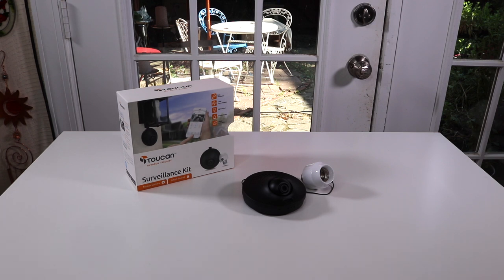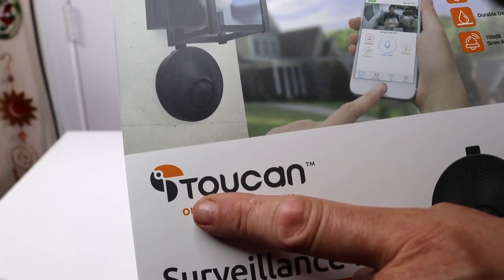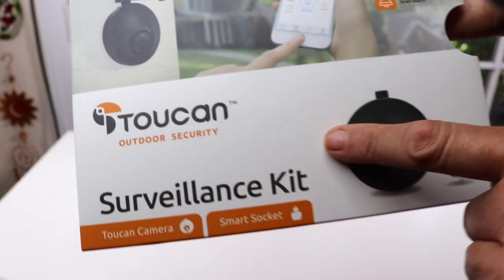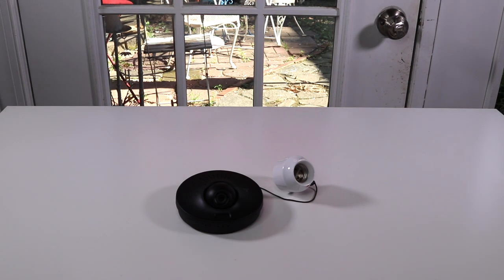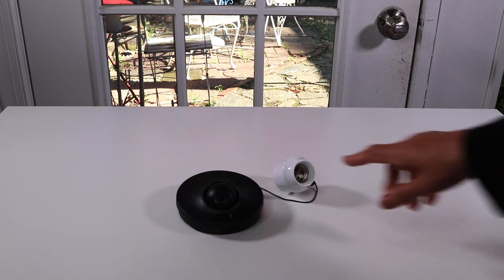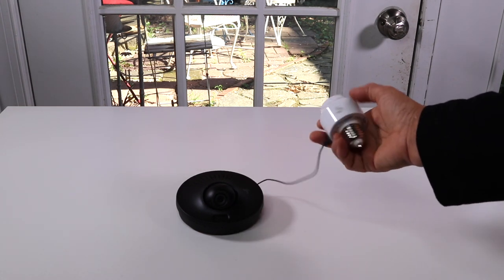I have a new item to show you today — this is an outdoor security camera. Let's take a look at the box. This is the name of the company that makes this product; it is their surveillance kit. I have tried out a few other security cameras. What makes this one different is it doesn't have to be plugged in like the majority of security cameras — it uses a socket to power it.